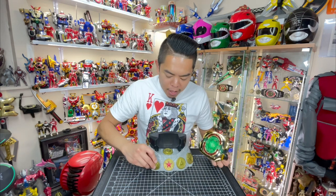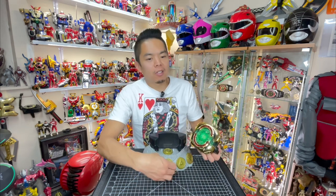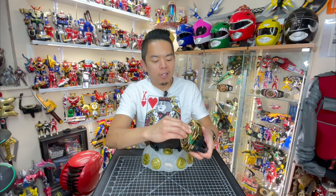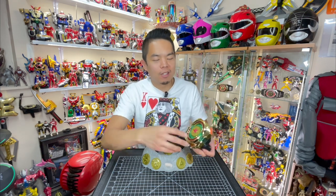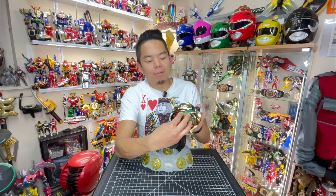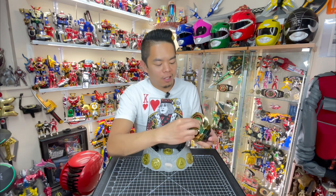So we got some action phrases on top of morph calls. I already said my thing about toys that feature voices — if it's a role-play toy I should be the one role-playing and saying it, rather than the toy. But I get the novelty to it, so it's all right, I'm cool with it.